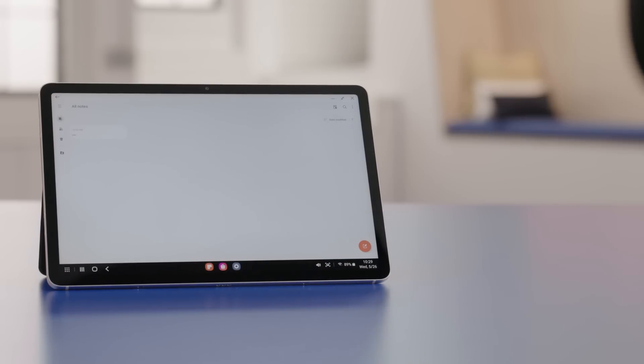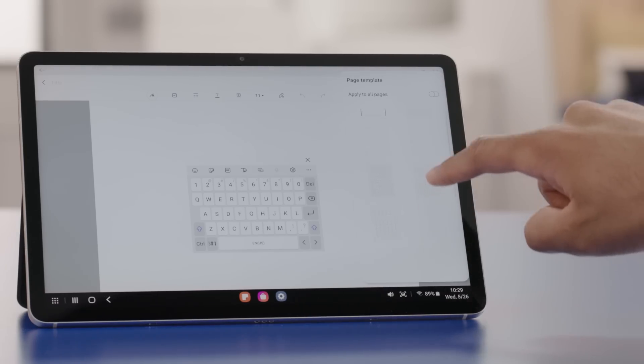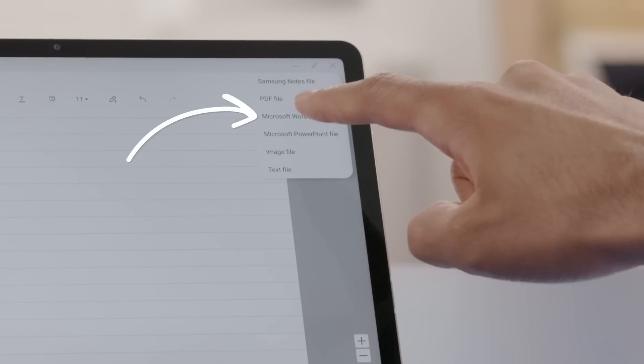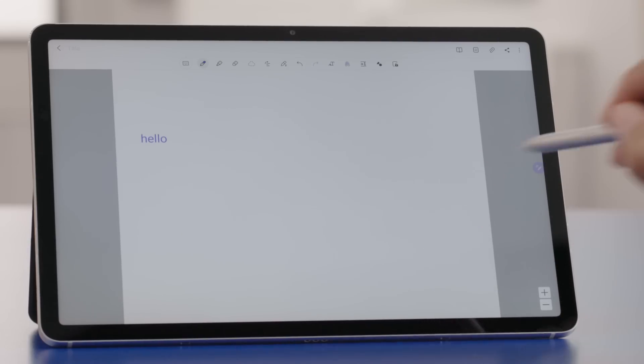Now let's get back to note taking. To take notes for class using the on-screen keyboard, a book cover keyboard, or the S Pen, just open the Samsung Notes app and tap the red icon in the lower right corner to create a new note. To choose different page types, tap the menu in the top right, then tap Page Template, and scroll through options like line, grid, dot, and more. To save your notes as a PDF, Word, or PowerPoint file, open the note, tap the share icon in the top right, and tap your preferred file type. You can also easily convert written copy to digital text, which is really helpful when it comes to searching for it later. Just like that, you can write a report or an essay, save it as a document, and email it to your teacher, all on your tablet.